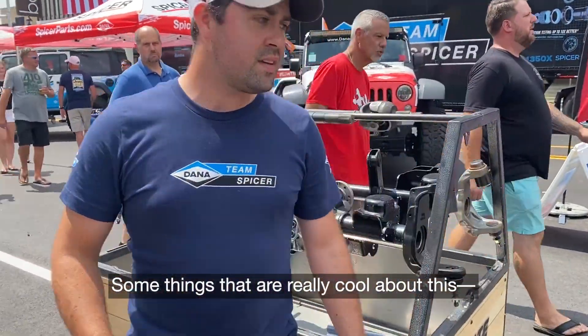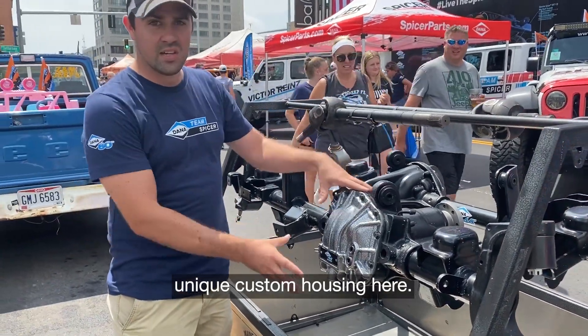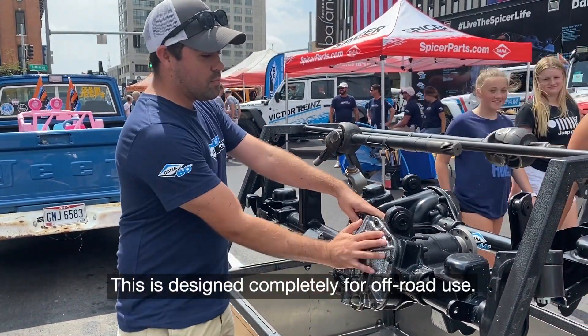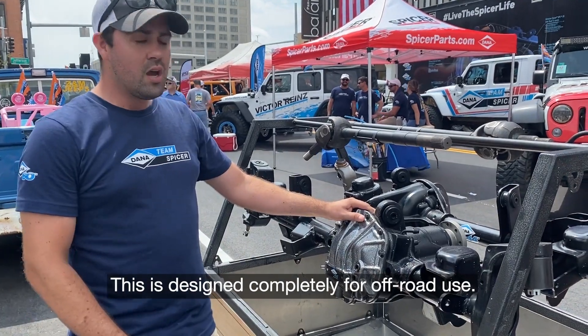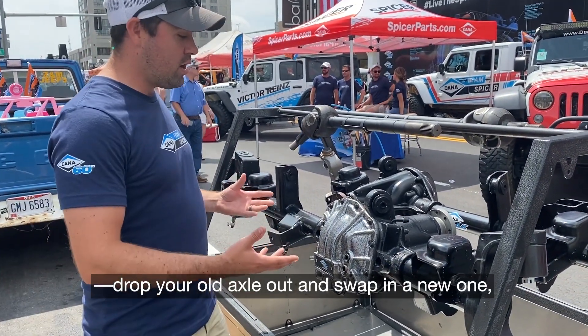Some things that are really cool about this — you're going to see that it has a very unique custom housing here. This is designed completely for off-road use. So you'll drop your old axle out and swap in a new one.